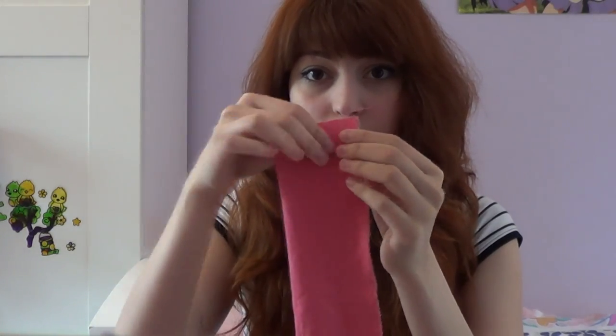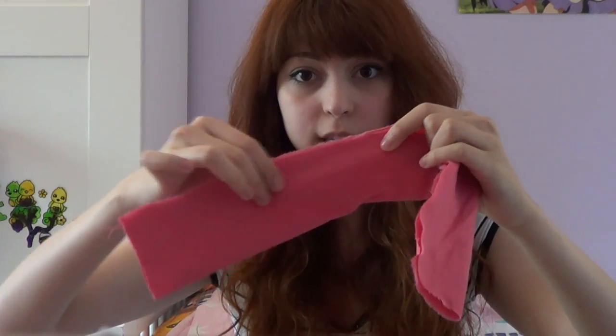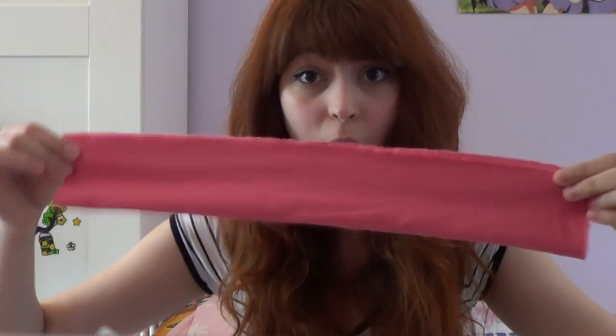Step five. To make the dangly bits, again you cut out another rectangle shape like this, but make sure it's longer than the ones you used before. You fold this rectangle in half again, and now instead of stitching along one side, you stitch along the smaller side here, the smaller side here, and then all along this side — except you make sure you leave a gap in the middle, so you stitch along there, stop, leave a gap.